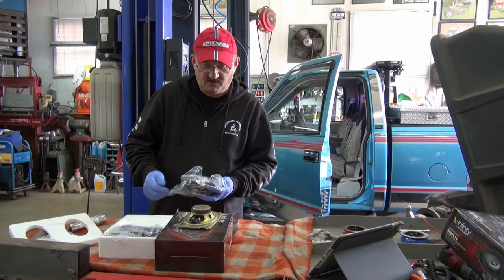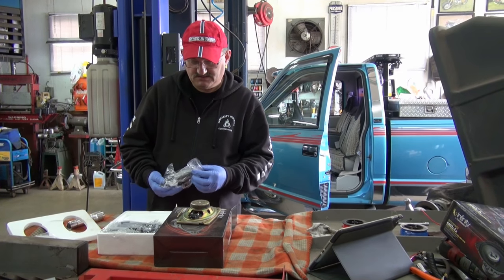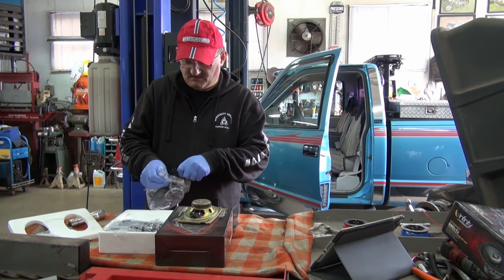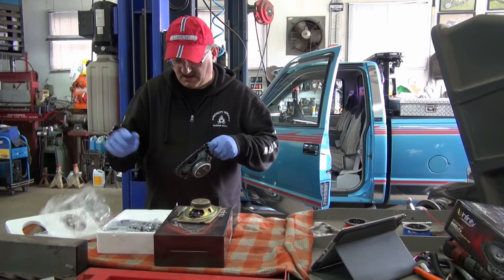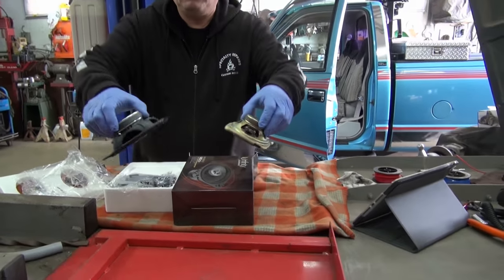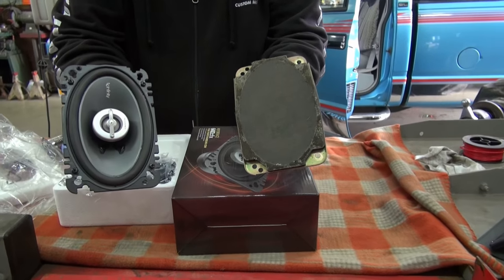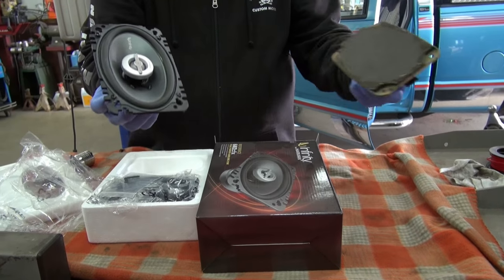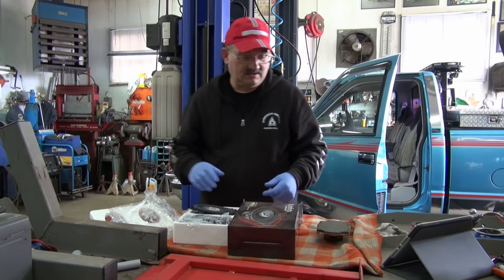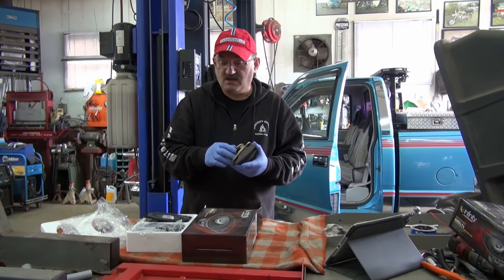They are 135-watt handling capacity and they look like a very nice speaker. I don't know if you guys can see the difference, but there is a difference. You probably could buy the pigtails, but I just didn't get them — I couldn't find them at the time, so I'm going to make a pigtail.